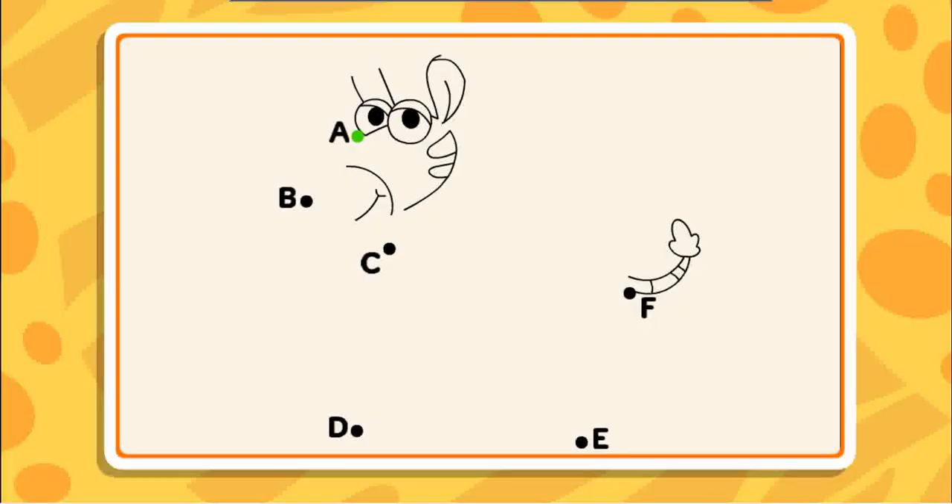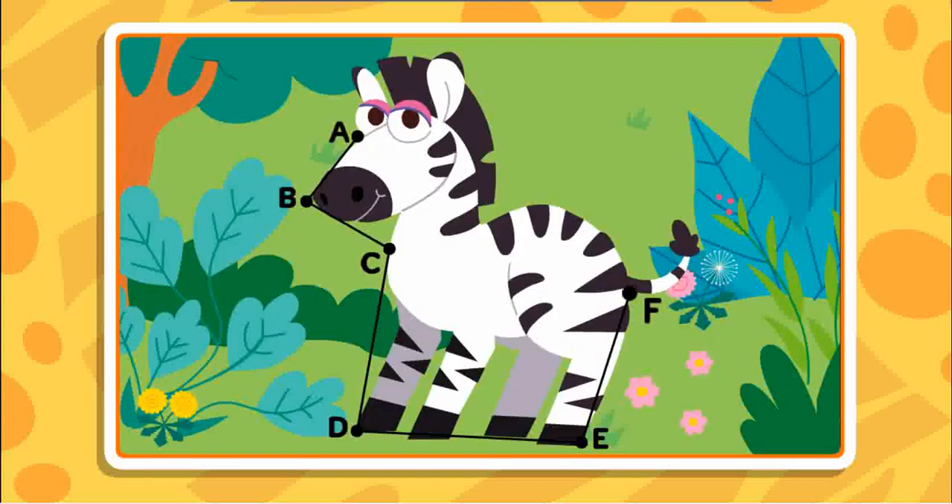Connect the dots to reveal the picture. B, C — that's it, keep going — D, just one more, F. Dots connected.